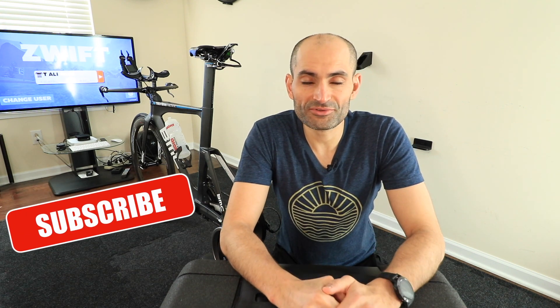Hey guys, this is Tariq from SmartBikeTrainers.com. This is where I talk about smart bike trainers and everything indoor training related, so consider subscribing. Today I'm going to talk about TechnoGym and my cycling bike trainer.